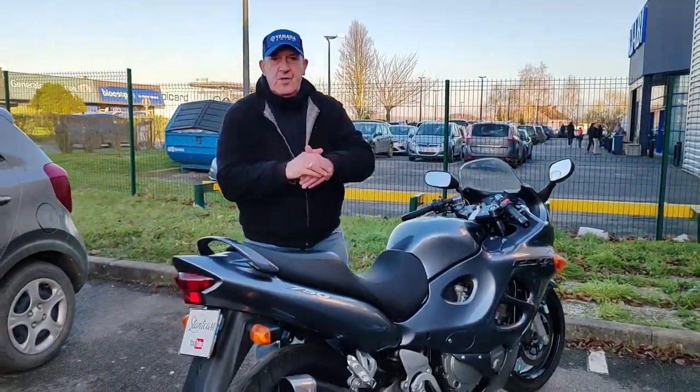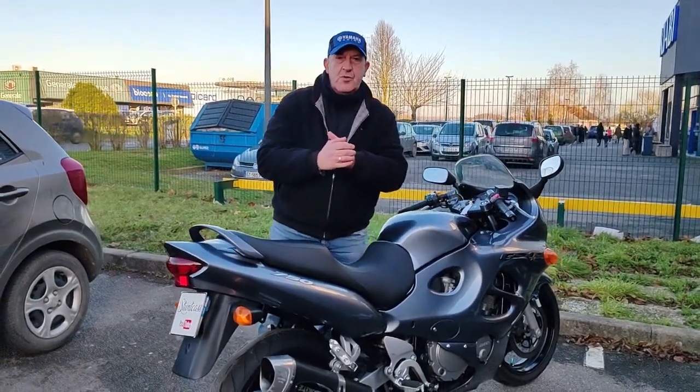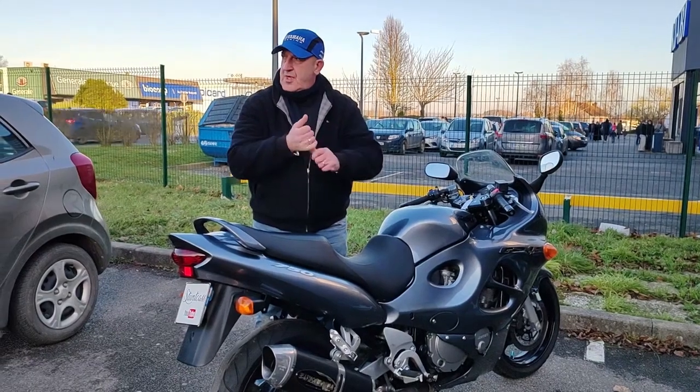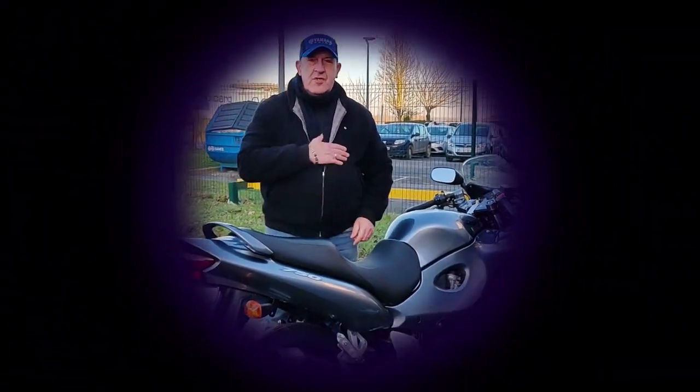Bien les petits amis, n'oubliez pas les 10% sur les accessoires jusqu'au 2 janvier. Je vous retrouve dans la prochaine vidéo, c'est Jean-Jean Sonca, ciao !